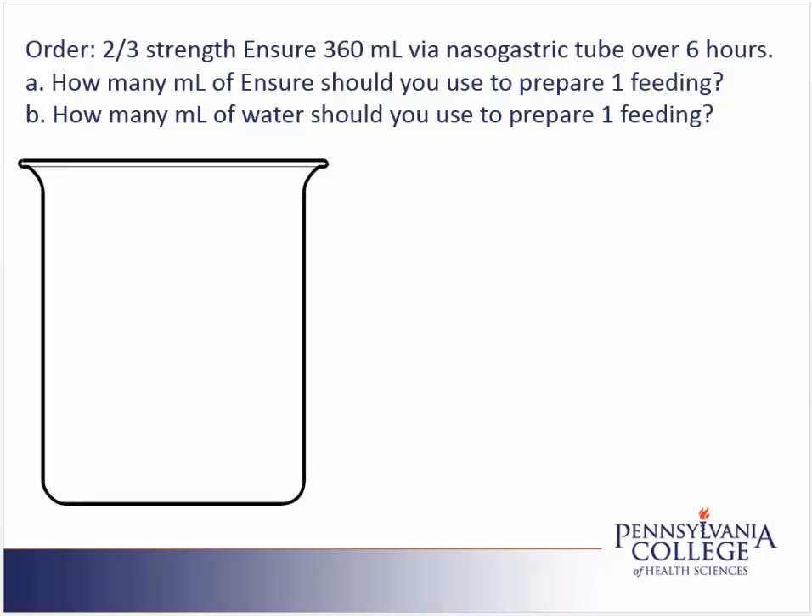We are solving a dilution problem. Our order is for two-thirds strength Ensure, 360 milliliters, via an NG tube over six hours. We're asked two questions. Part A: how many milliliters of Ensure should you use to prepare one feeding? And Part B: how many milliliters of water should you use to prepare one feeding?